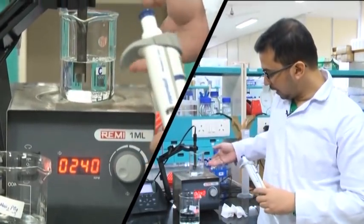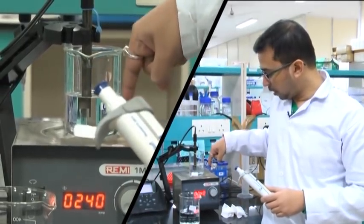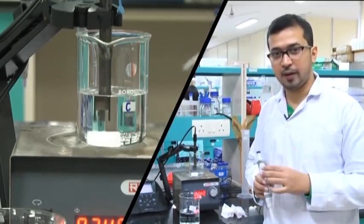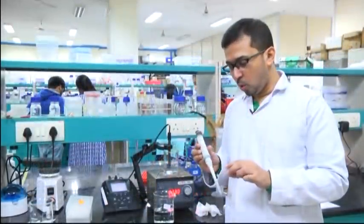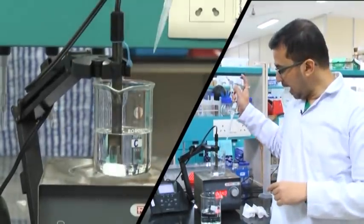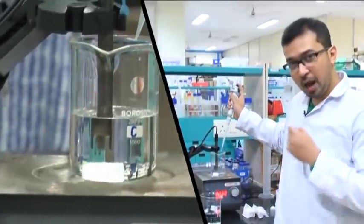We have taken a magnetic bar and placed it in the magnetic stirrer. One thing to be careful about: the pH electrode must not come in contact with the rotating magnetic bar, as the electrode is very delicate and may break or crack. Maintain some distance between the pH electrode and the magnetic bar. I have taken a 1 ml micropipette with a 1 ml tip and will be taking the monobasic solution and adding it gradually drop-wise to the dibasic solution.